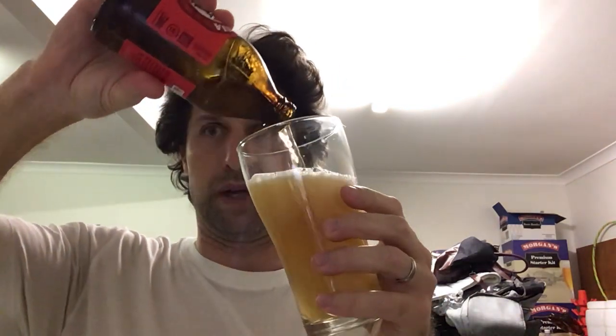Let's crack it open and pour out into this schooner glass. Have an aggressive pour — it's a tiny bottle. Clear, golden, plenty of carbonation, finger of white head.